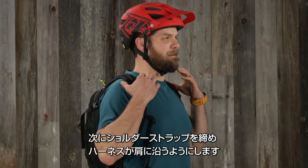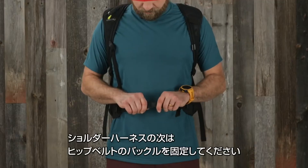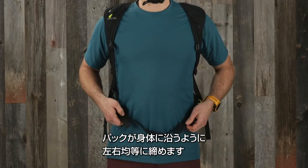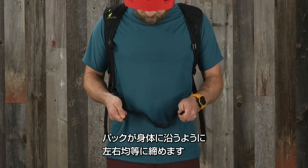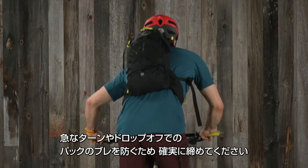Next, tighten the harness straps so they wrap around your shoulders, but make sure you can still move without restriction. When the harness is secure, buckle your hip belt evenly and pull the straps until the pack feels snug. This is important because it prevents the pack from shifting while making sharp turns or rolling off drops.